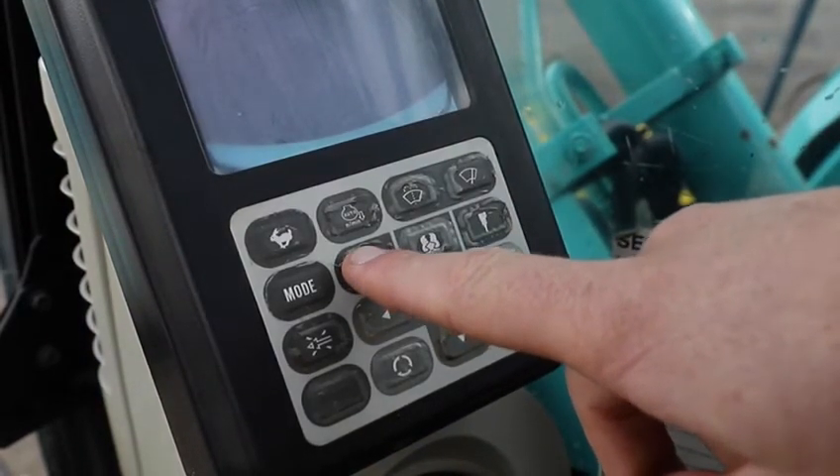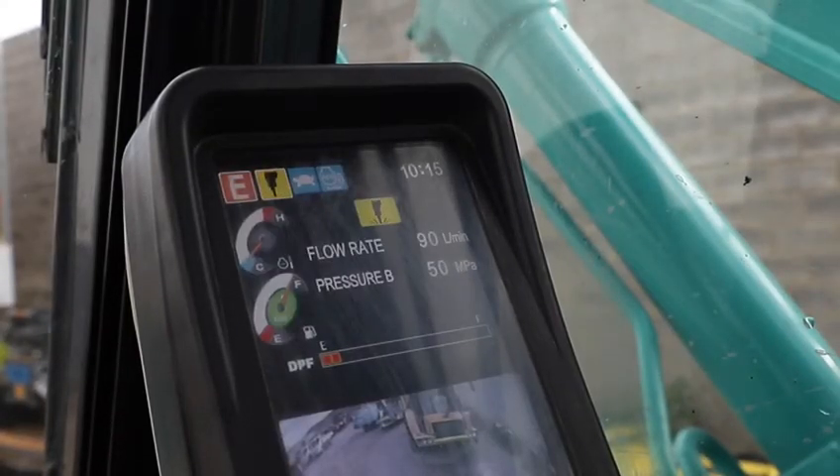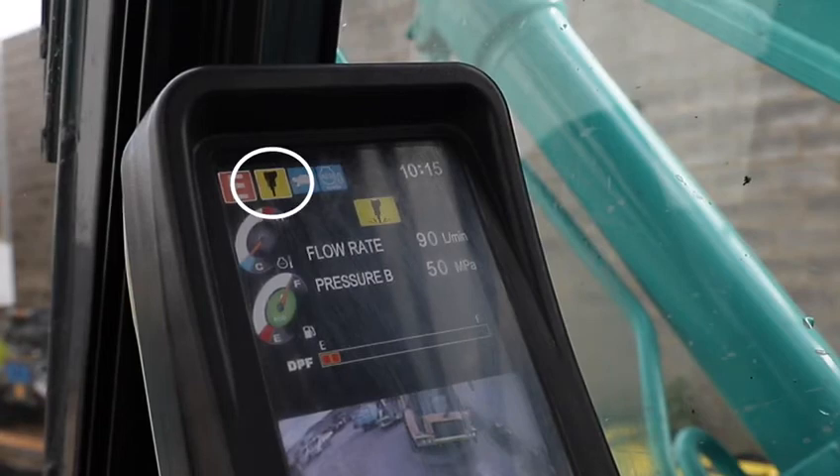Pick the bucket for general digging. The hammer is for when you're using the hammer, and the grab icon is for grabs or augers. The icon you pick will pop up on the screen at the top.